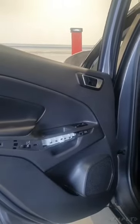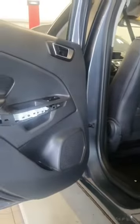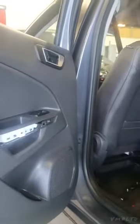Somebody, I've got a feeling, is one day going to want to know how to take a door card off an EcoSport. And they're going to search Google or YouTube, or whatever it might even be in the future. And they're going to find my video. That's what I thought.